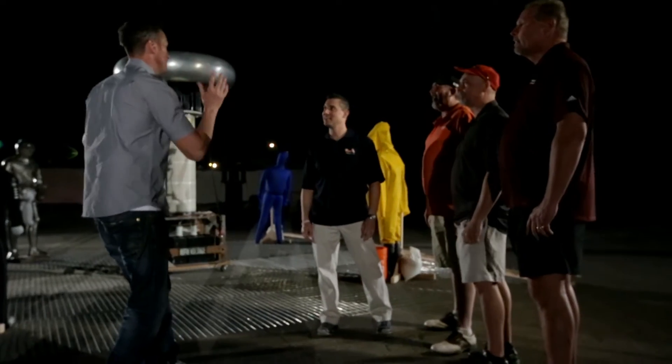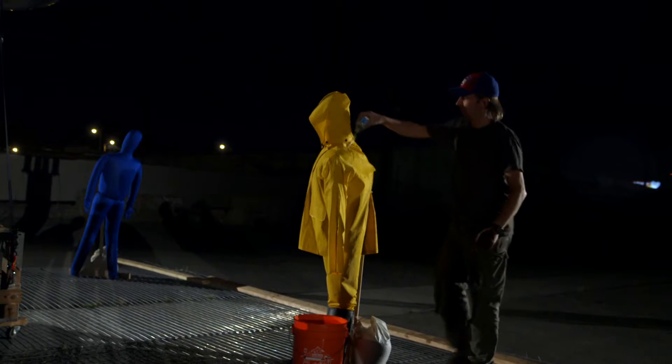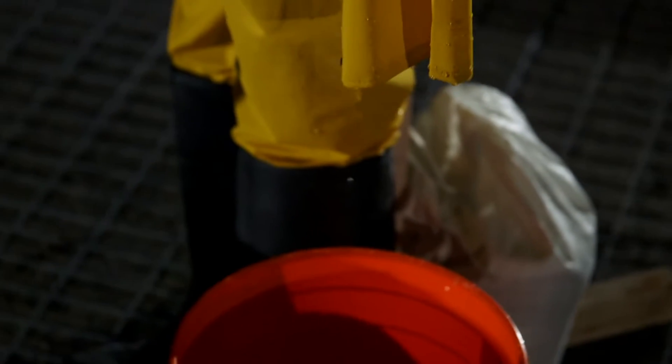We have these four guys here wearing four different costumes. The first one is wearing a raincoat — it's been raining, there's some rain, it's wet. He's got rubber boots on.